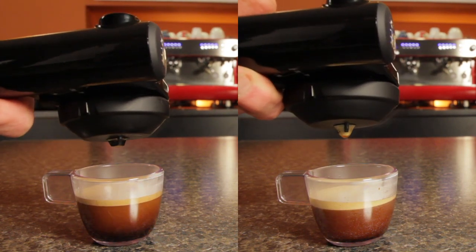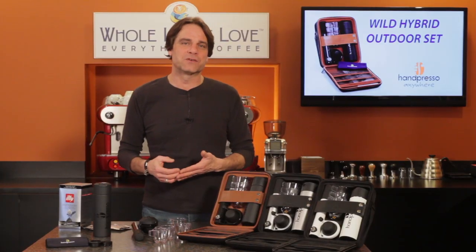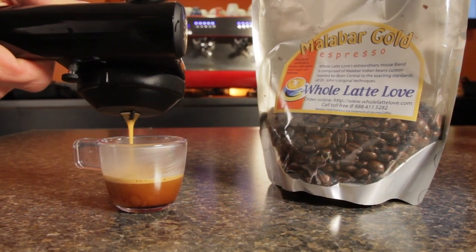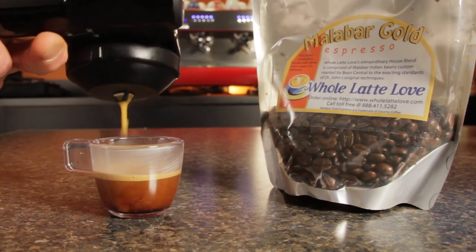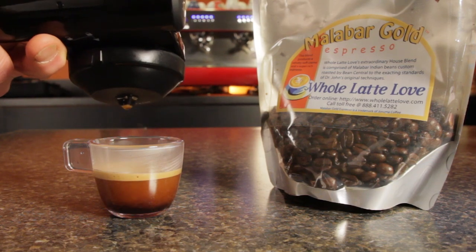So, how is the espresso? Well, for ground coffee, I used Whole Latte Love's own Malabar Gold. It's a coffee I know very well, and I have to say, the Handpresso produced a decent shot. Not quite as nice as the doubles I pull from prosumer-level machines using the Malabar Gold, but the basic characteristics of the coffee presented well.